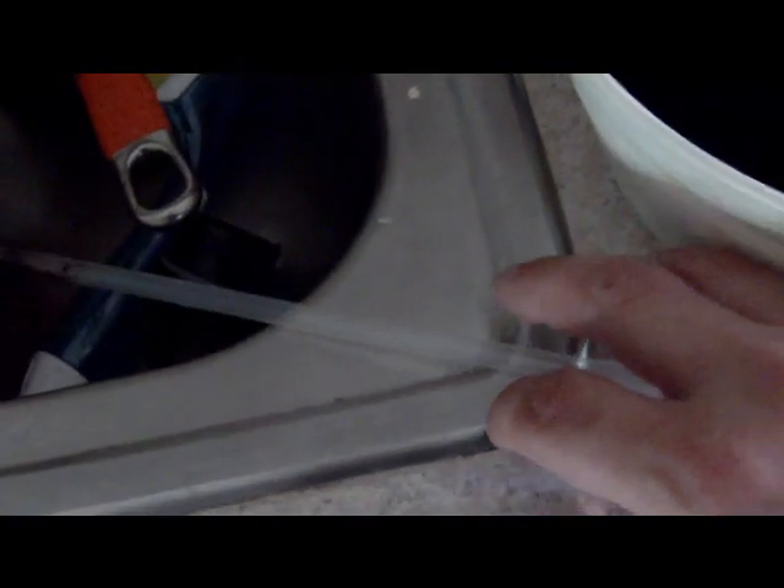What I do is I steal straws from Dunkin' Donuts for my coffees, so I just use a straw because I don't have popsicle sticks. Mix it up, make sure it's all good and fine.